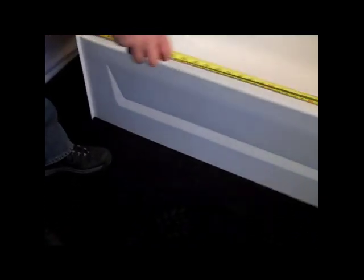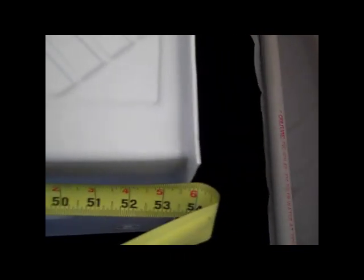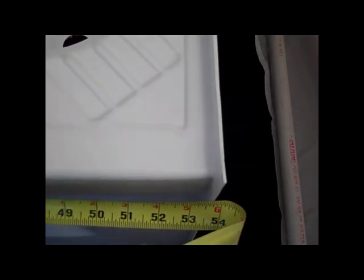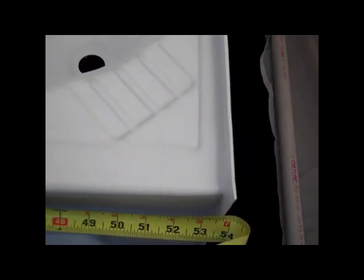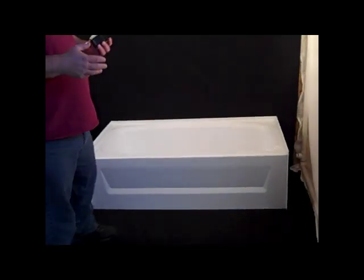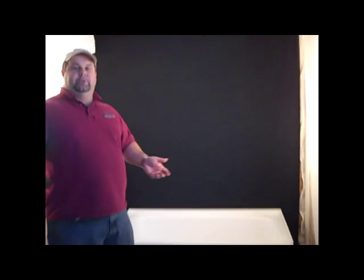Now we're going to measure our length, which in this case is just about 54 inches. So our call size on this tub is going to be a 27 by 54. It's important to try to replace the tub with the same size tub that you take out when you can — the same size footprint.